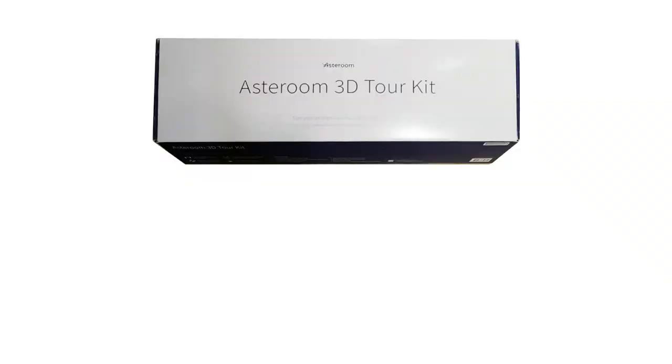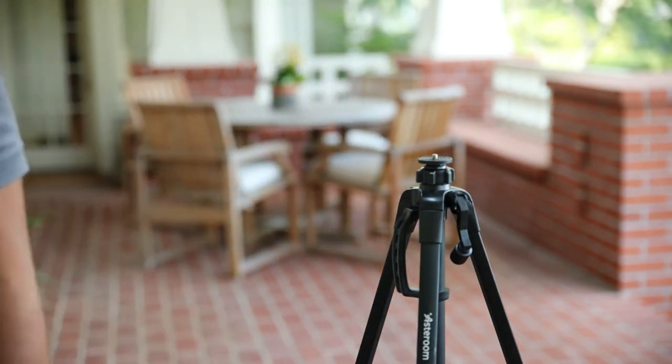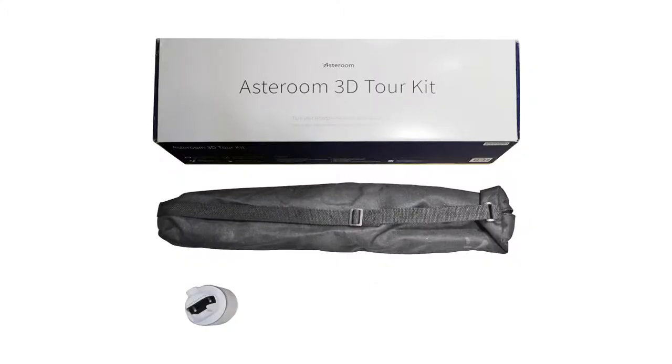Every Asteroom 3D tour kit comes with the following: an Asteroom tripod that's set to the correct height for taking 3D tours, a rotator, a custom case for your phone, plus a fisheye attachment, and a clip-on version of the same fisheye lens.